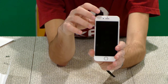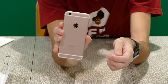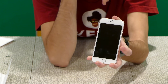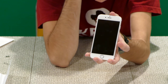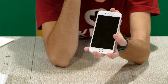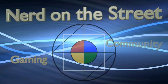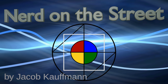So that is the new iPhone 6s, and the rose gold variety looks very nice. That's all for today — I'll see you guys in the next video. If you have any questions about this, leave them on our forums at nerdonthestreet.com. I'm Jacob Kaufman, I'm the Nerd on the Street, and I will see you guys later. Bye.